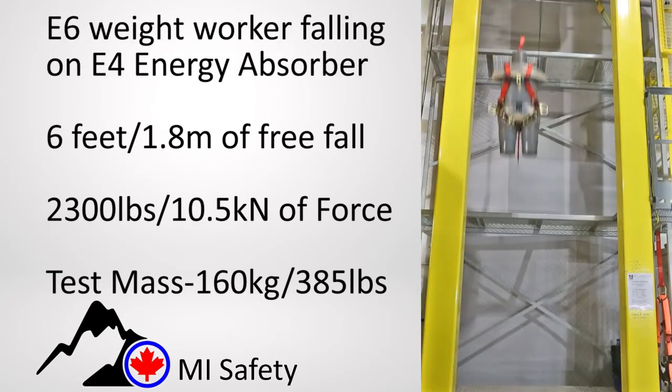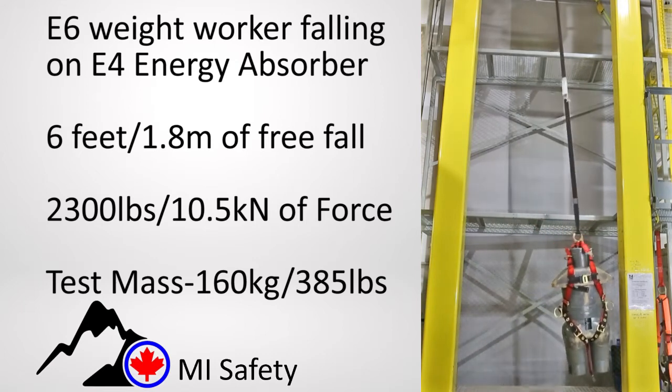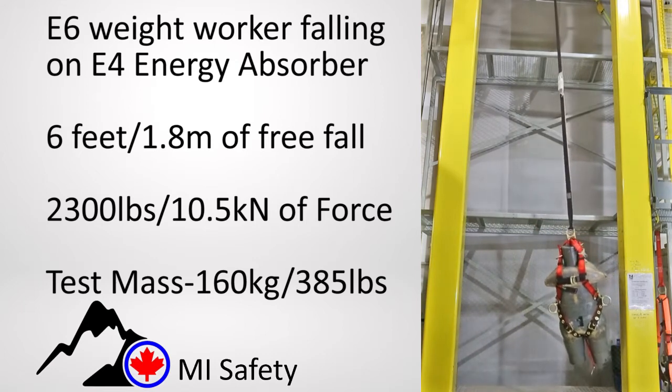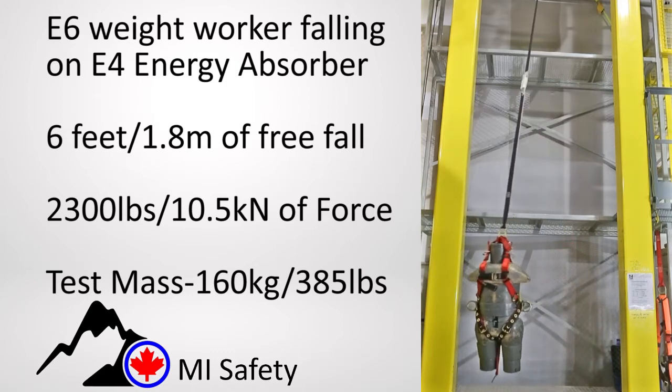This drop demonstration shows a 385 pound or 160 kilogram worker who is required to use an E6 energy absorber falling on an E4. The forces are high enough to cause injury.